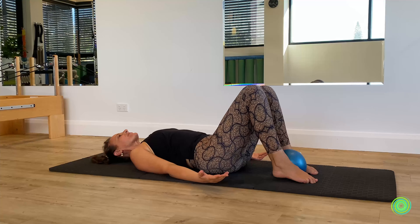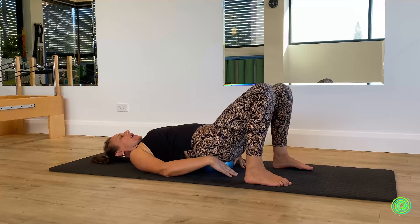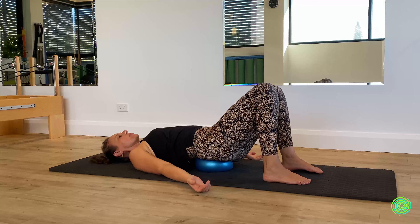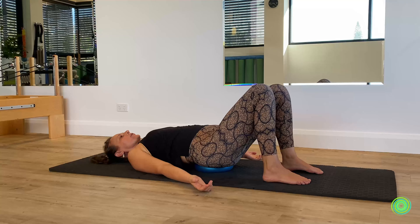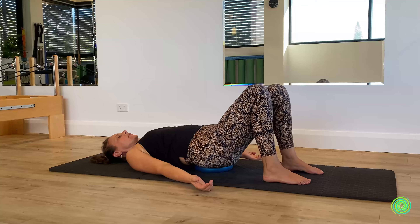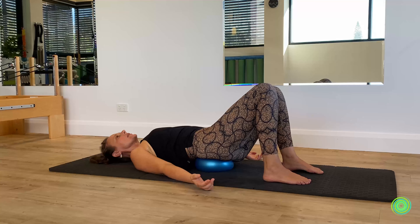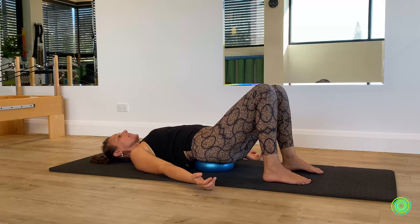From here, bring the ball and place it underneath the sacrum — behind the back of the pelvis. We're going to start with a little rolling of the pelvis, curling it back towards you and then circling it around. Just getting a little freedom into the lower spine and around the pelvis area. There are lots of muscles around this area of the body that are deep and what we call endurance muscles, and they like to be stimulated in this way.